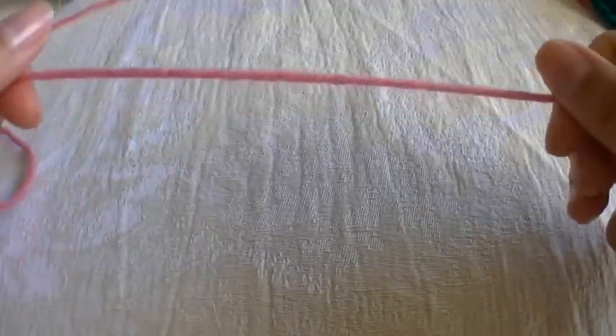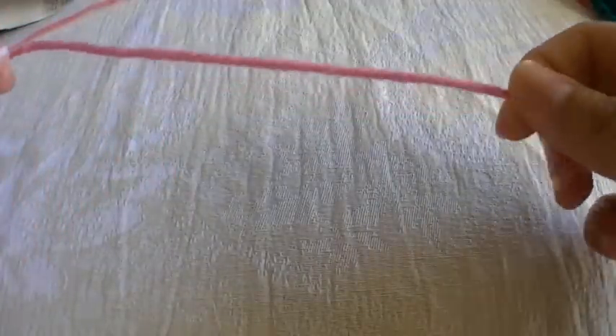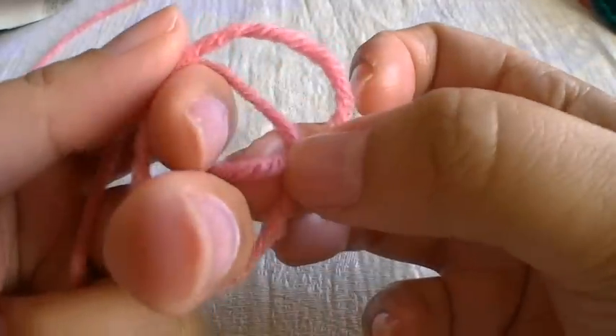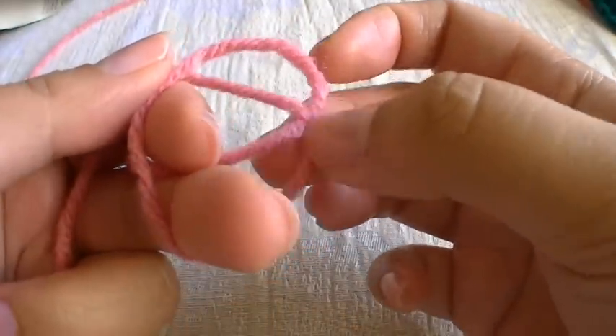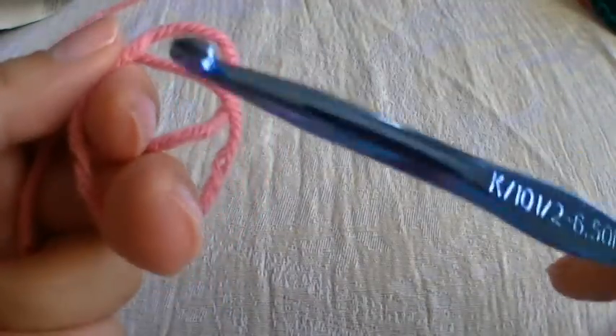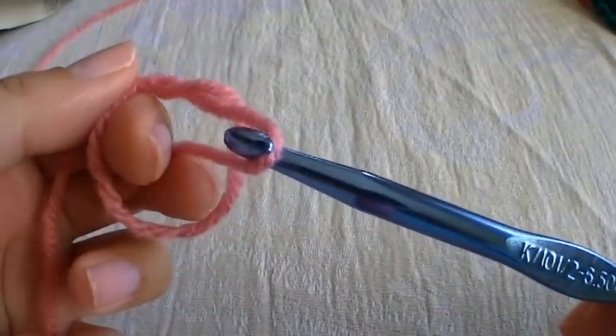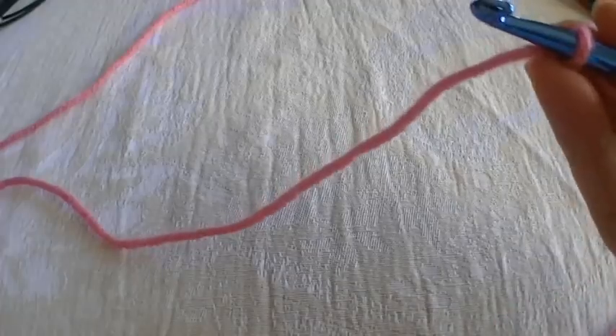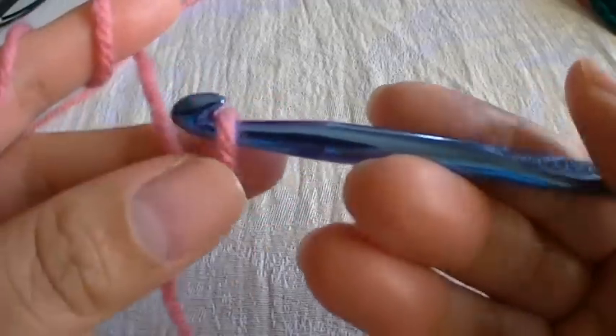The first thing we're going to do is create a slipknot. Here's the beginning of the yarn, and I'm just going to wrap it twice around my two fingers. Take the excess yarn and just slightly pull it through the loop, and then here's where your hook comes in — you're just going to pull it. I like to control the main source of yarn by wrapping it around my finger twice, and then with my middle finger and my thumb, I hold the excess down so it doesn't slip all over the place.